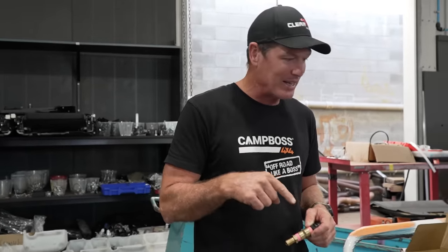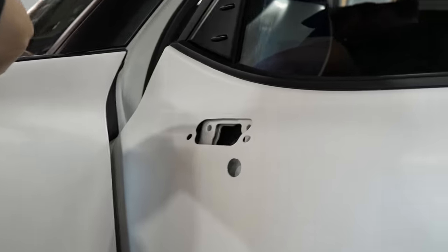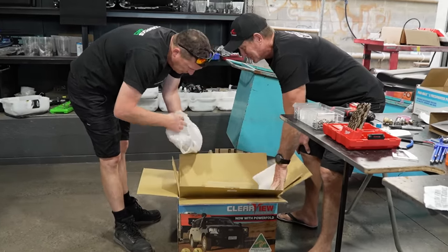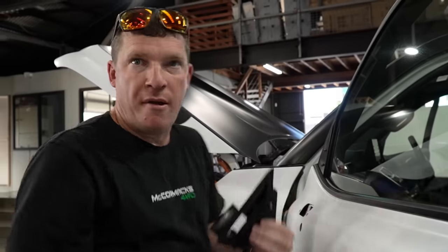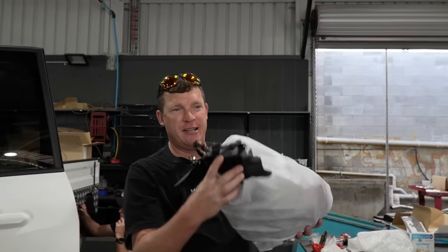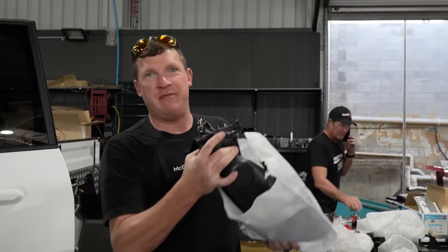These are literally the prototypes. As a premium dealer, I can't believe that Clearview has given us the opportunity to fit the only set of 300 series Clearview mirrors in captivity.